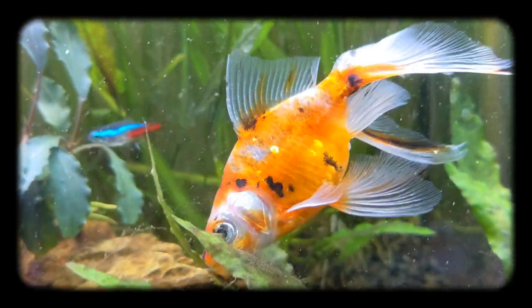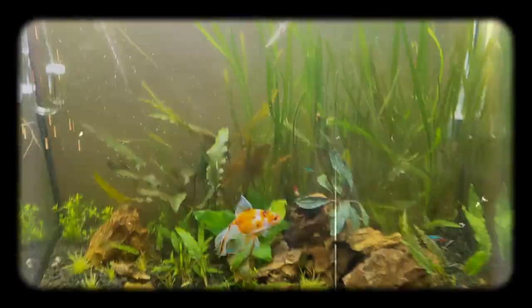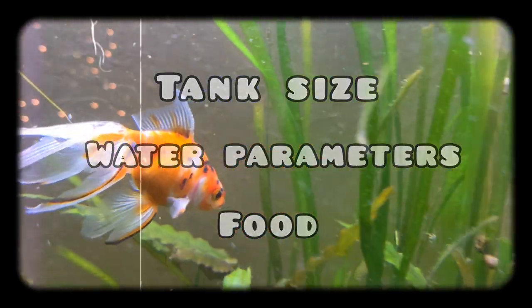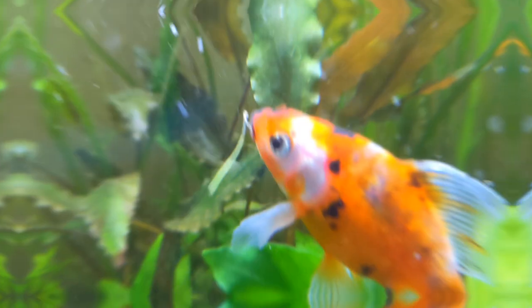Welcome back to Platyco! In today's video I'm going to be talking about how to take care of fantail goldfish. This video will cover what tank size they need, their water parameters, their food, what tank mates they can live with, and my experience with them and how annoying they can be sometimes.